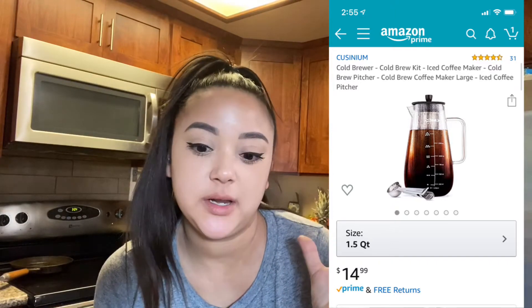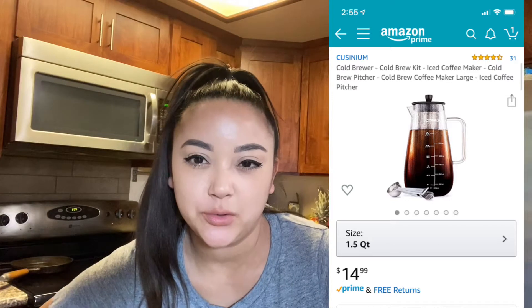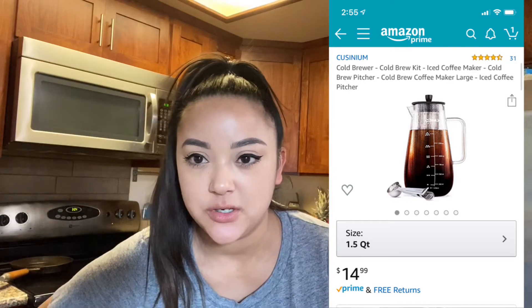You don't need a cold brew maker or whatever — you can pretty much use whatever jar you have at home and use some kind of filter to filter the coffee. But I wanted the pitcher so that I could just make a really big batch of iced coffee for the week and not have to worry about it.